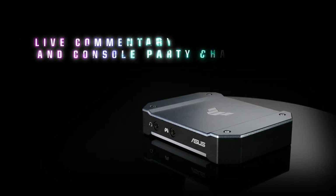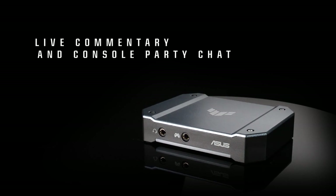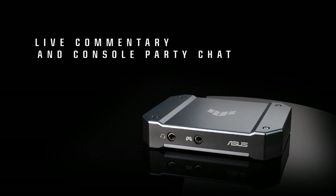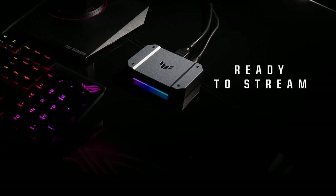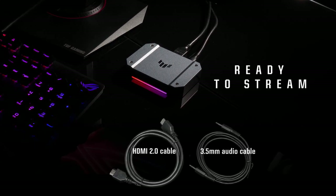The TUF Gaming CaptureBox makes it easy to bring your viewers into console-powered party chat sessions by passing audio from both your group chat and your headset to the connected PC for streaming and recording. To ensure that the TUF Gaming CaptureBox is ready to go right out of the box, we include all the cables you'll need: a high-quality HDMI cable for video input and a male-to-male 3.5mm cable for audio output to your console.